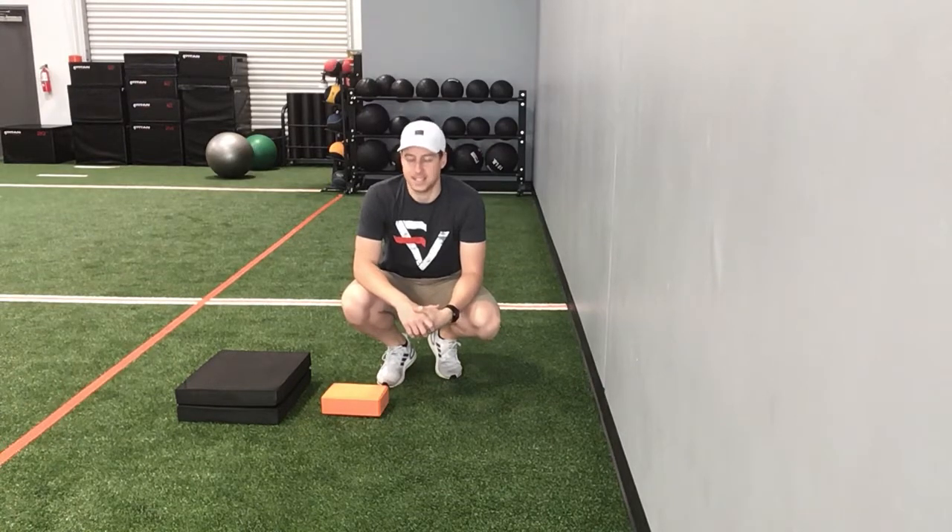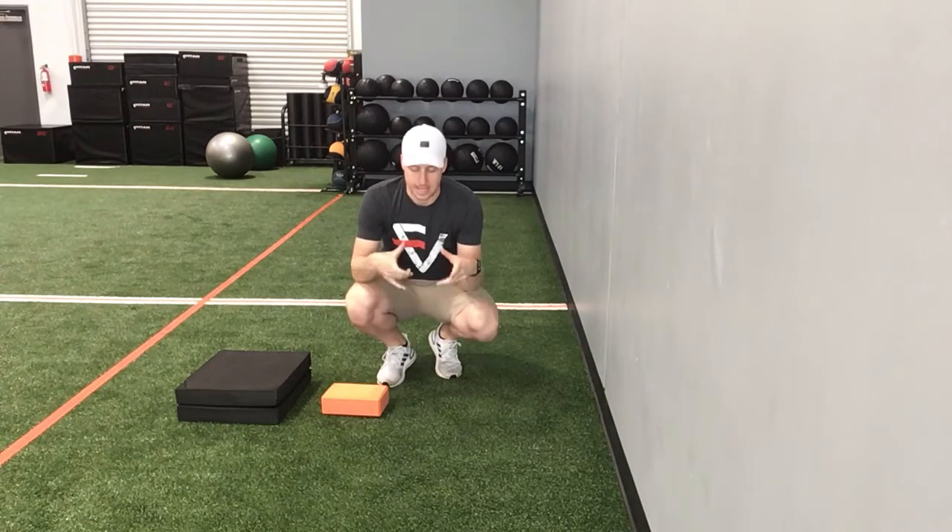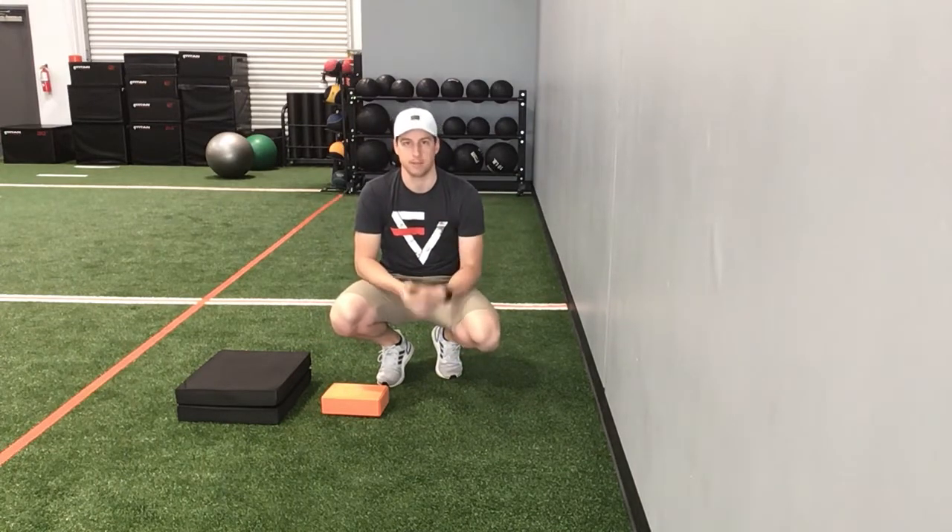This exercise is the sideline 90-90 breathing exercise. The whole goal of this exercise is to get your hips and pelvis underneath your upper diaphragm and to start introducing proper breathing mechanics.